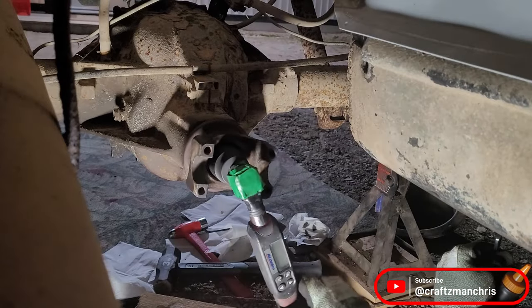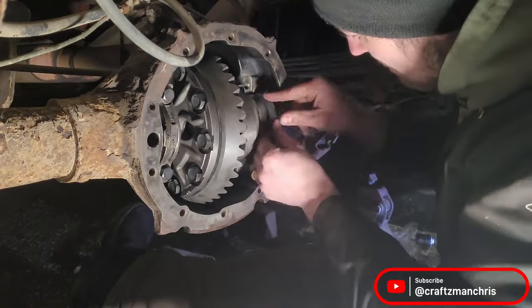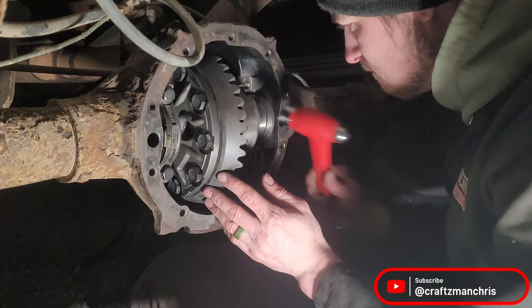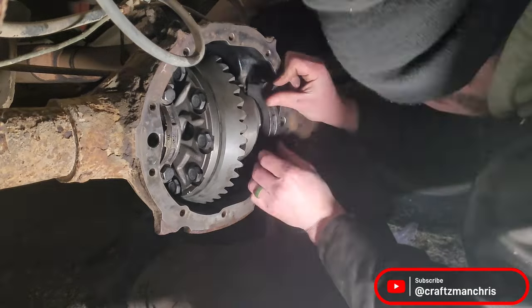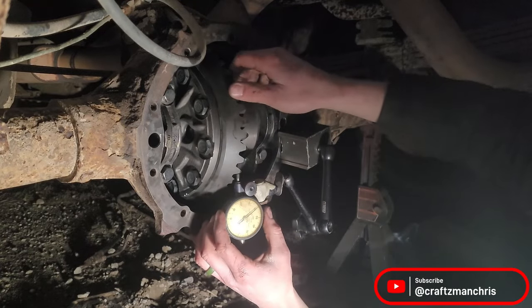Install the carrier and shims. I found it much easier to get all the shims in place if you loosely install the bearing caps on one side while you tap the shims in on the other side. You want these shims to be a little tight and have to tap them into place — this is what gives your carrier bearings the preload they need to function properly. Before I torque the bearing caps down, I check the backlash one last time and it's sitting right around 6 thousandths, which is right where I want it, kind of on the tight side.